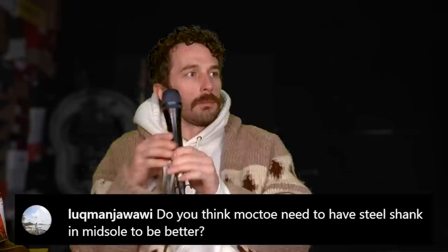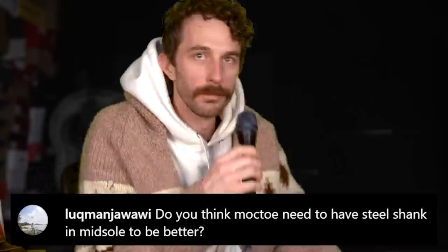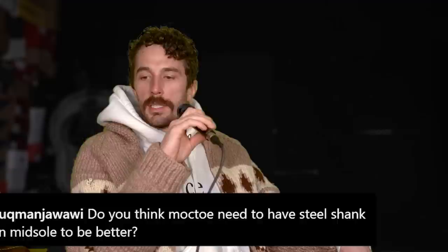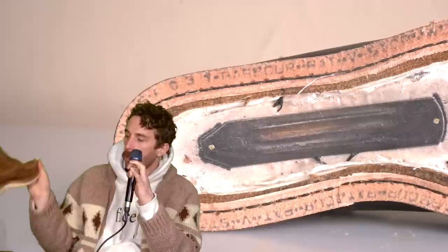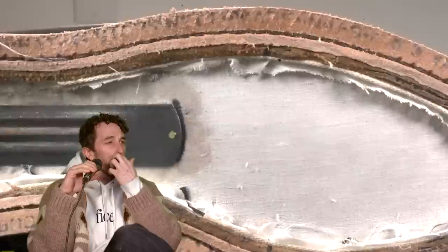At Luke Man Jaw: do you think mock toes need a steel shank in the midsole to be better? I wouldn't say it needs it to be better — it depends on what you're doing. If you're working in them, a shank stabilizes the boot so it doesn't flex underfoot. If you're climbing ladders or hitting shovels with your foot, you want a shank. For casual walking around, you don't need it, because with a flat outsole there's no need for a shank if you're not standing on the arch of your foot on anything.